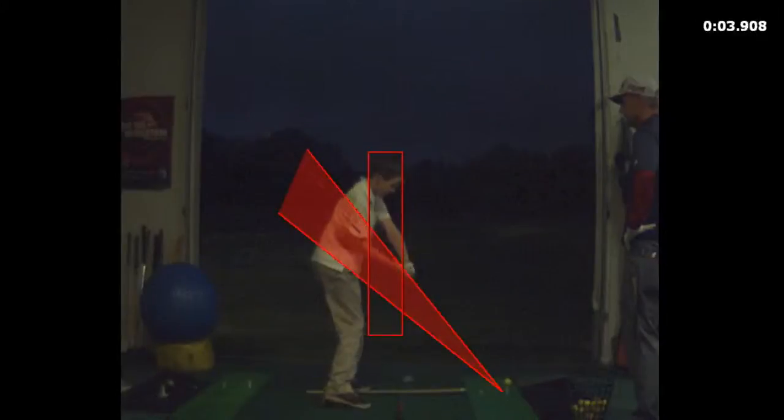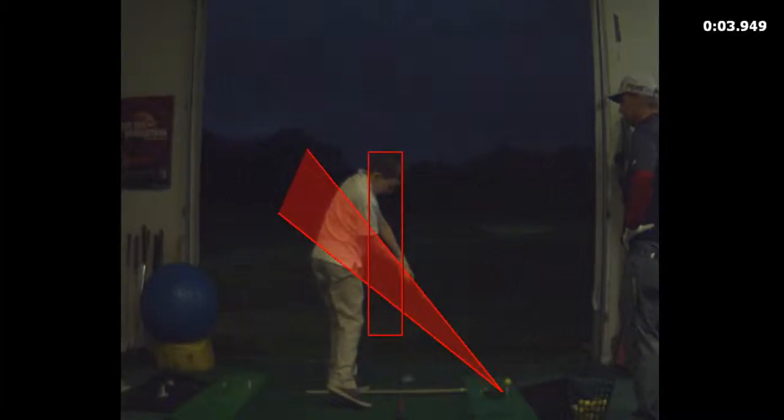So when you hit a driver, the club should be a couple inches off the ground. That's why I had you set up with the ball forward in your stance, at your left heel. You're leaning back — lift that club out a little bit above the ground. Alright, now hit it.